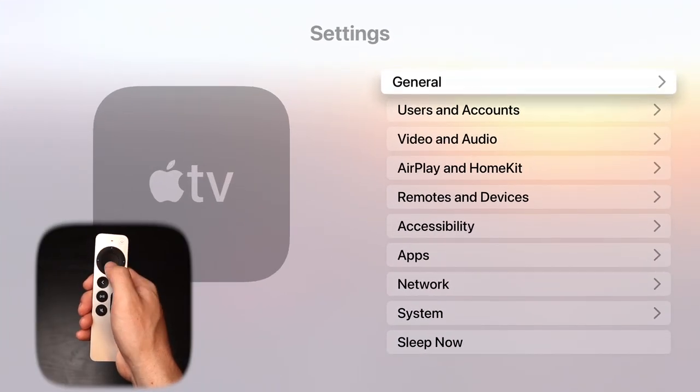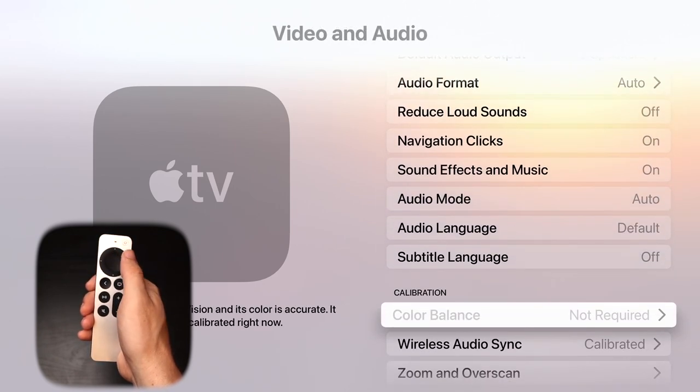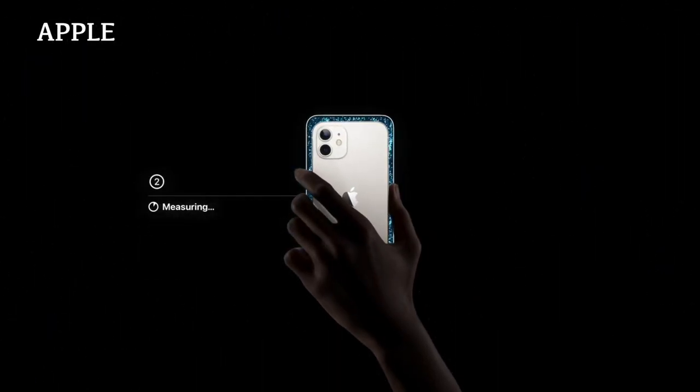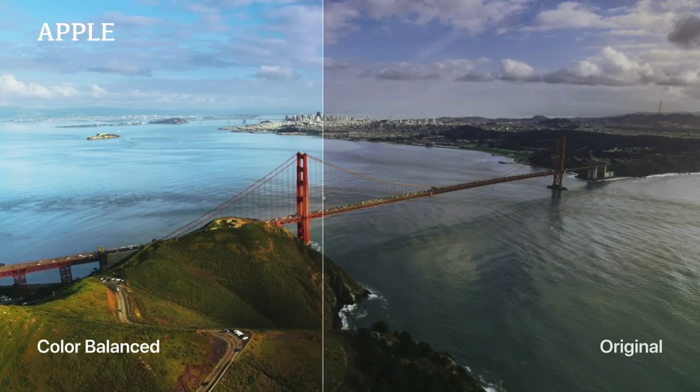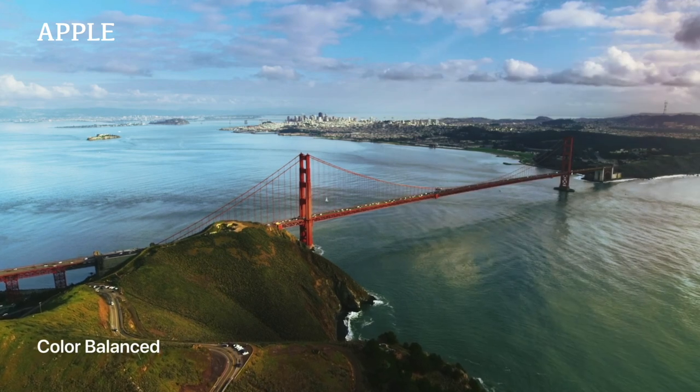My next tip is to color balance your screen using your iPhone. Go back into Settings, go down to Video and Audio, and then click on Color Balance. My TV didn't require this as it was already color balanced. But if it does need balancing, you can click there and it'll take you through the process of holding your iPhone up to the screen to get the best picture quality possible. This is a super cool feature that a lot of people really appreciate.